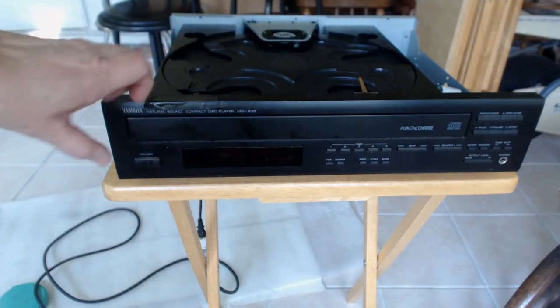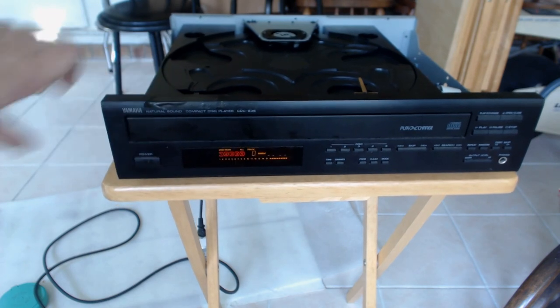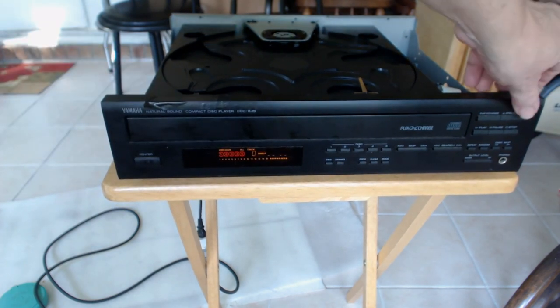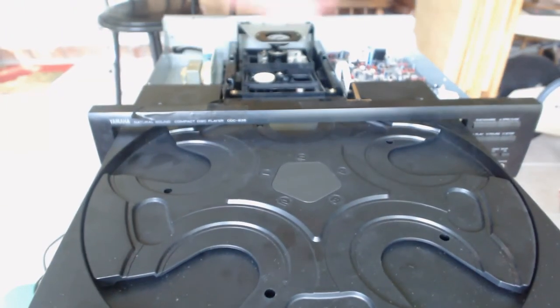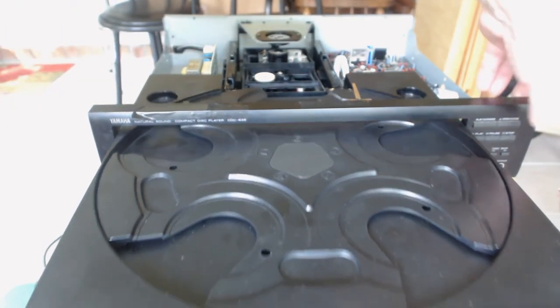Somebody probably just said, 'Well, yeah, but did you fix it?' Well, let's turn the power back on. Press the button to open and close the tray a couple times and make sure this thing is going to work smoothly. And as you can see, it works quite well.